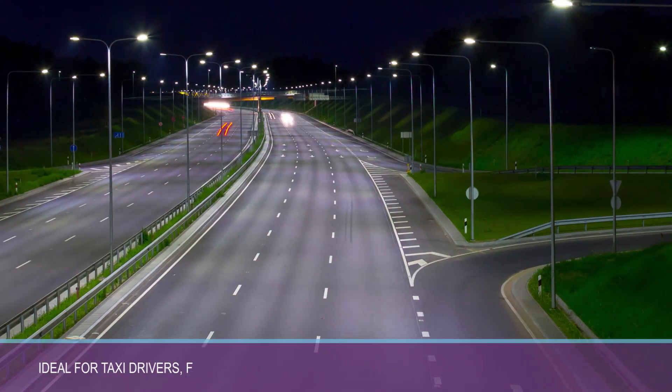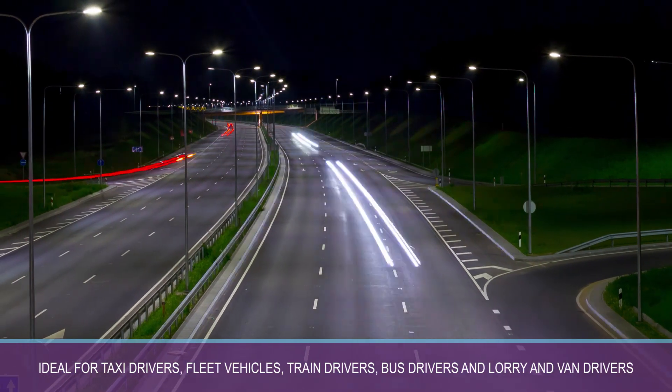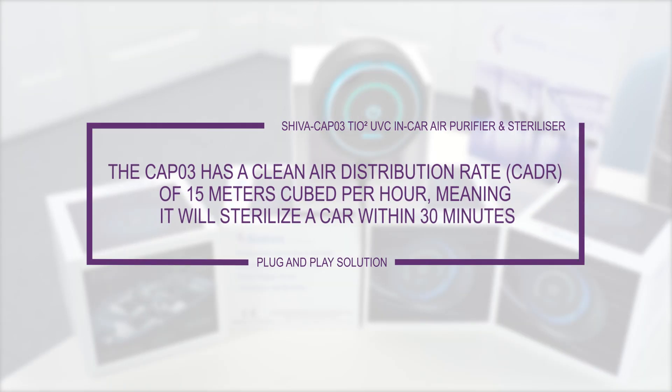Ideal for taxi drivers, fleet vehicles, train drivers, bus drivers, and lorry and van drivers, the CAP03 has a clean air distribution rate of 15m³ per hour, meaning it will sterilize a car within 30 minutes.